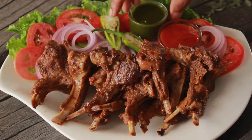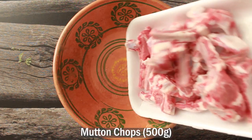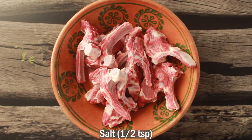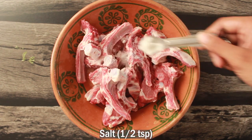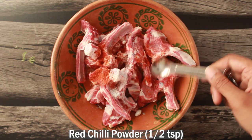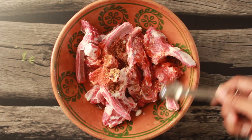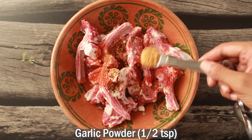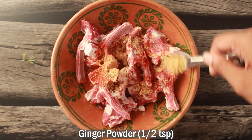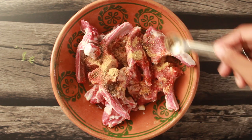We will start by taking a bowl and adding the mutton chops — about 1 to 2 kg. Now we will add 1 to 2 teaspoons of salt, 1 teaspoon of red chilli powder, 1 teaspoon of garlic powder, 1 teaspoon of ginger powder. You can also use ginger-garlic paste if you don't have the powder form. Add half a teaspoon of crushed black pepper.